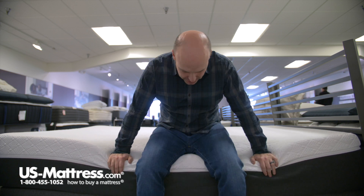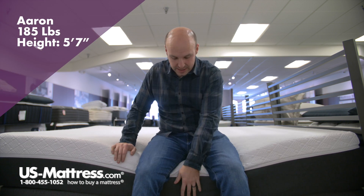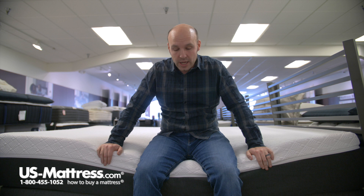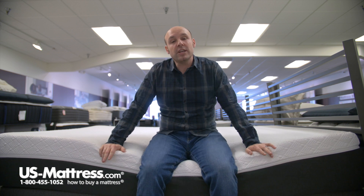I'm sitting on the Nectar Lush Medium Firm Mattress and as you can see with all my weight here on the edge, this is an all-foam mattress and it therefore does not have edge support to speak of. So if you do like to use your mattress as a seating edge to put on your socks or shoes, just make sure you have a smaller frame so your feet can touch the ground. Otherwise, you can slip off pretty easily from this mattress, so keep that in mind.